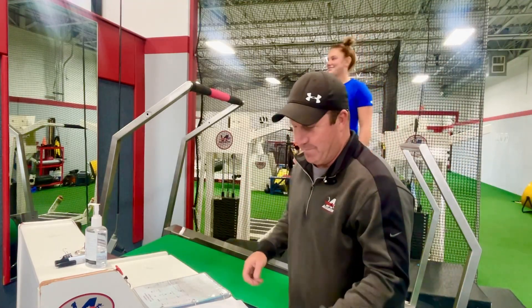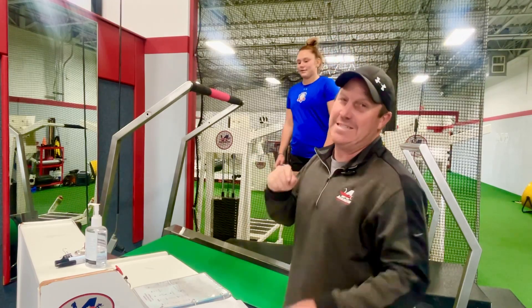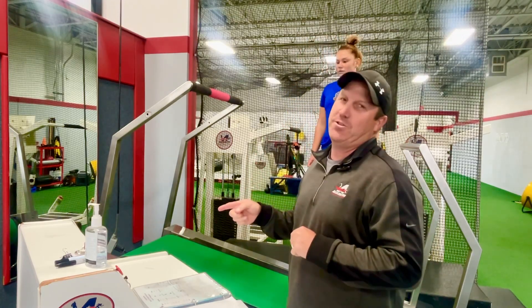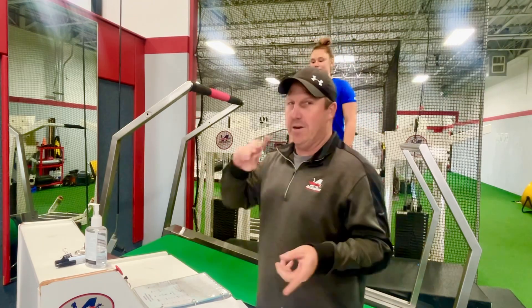We got Bella and Amelia here for a little speed training for lacrosse. What we're going to do is a six-second sprint at 25 elevation and 10 miles an hour. I'm going to change the speed accordingly and they're going to take turns.